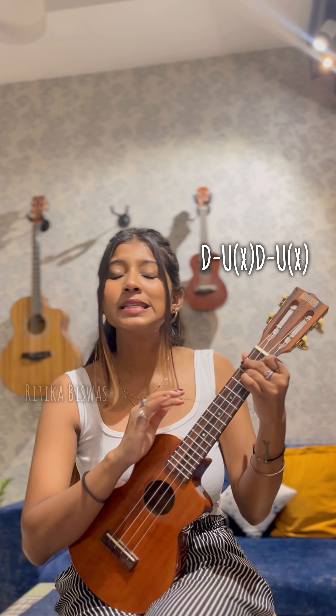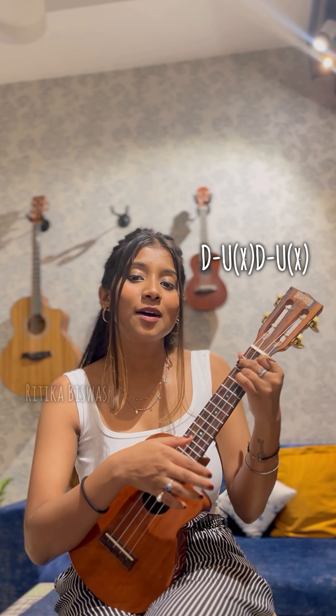Strumming pattern — I'll be using simple down, up, chuck, down, up, chuck. Which I want to alternate because some people don't like chuck, but chuck is very good, trust me.